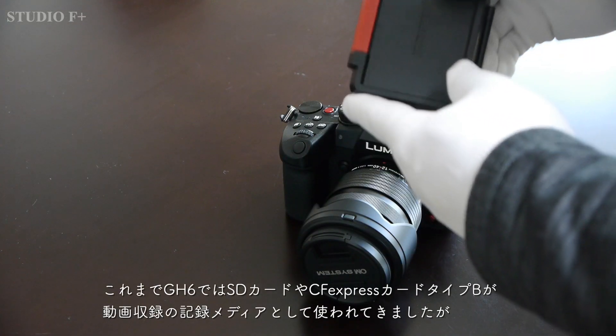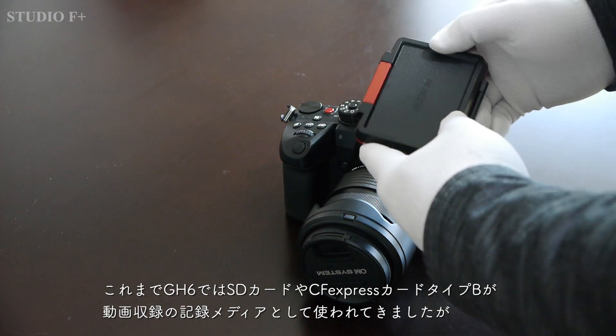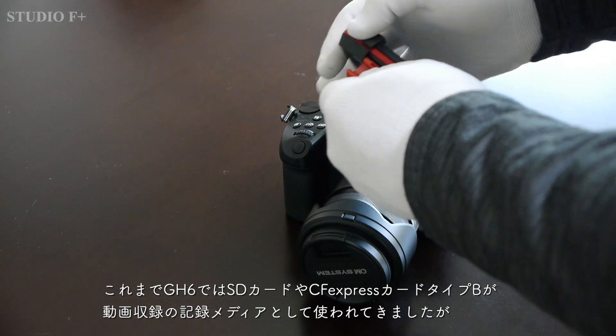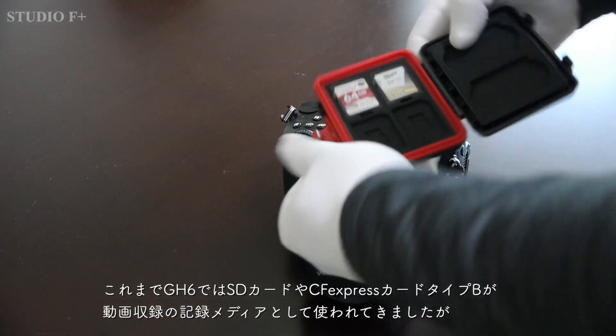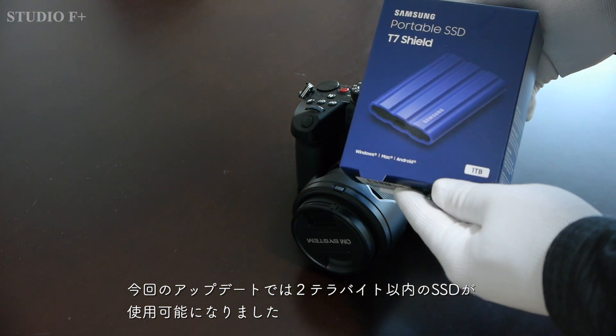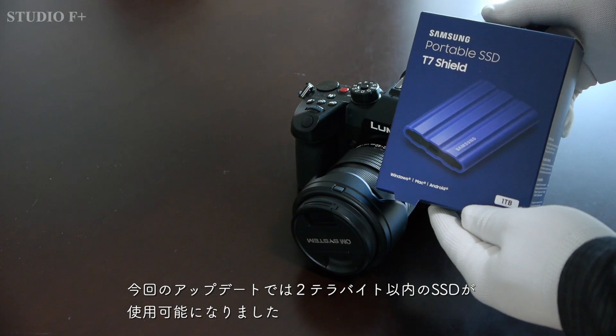Until now, the GH6 has used SD cards and CFexpress cards Type-B as recording media for video recording. But with this update, SSDs up to 2TB can now be used.